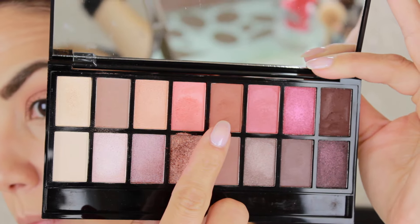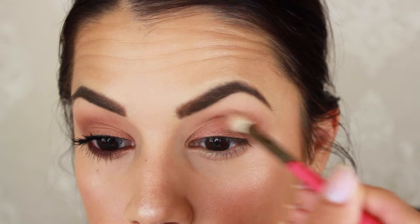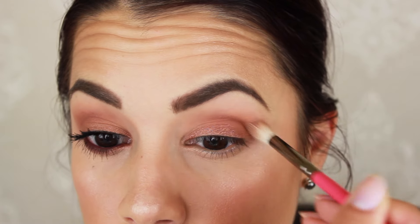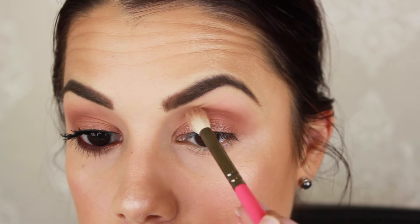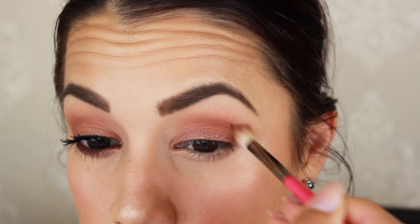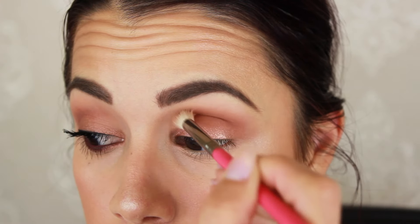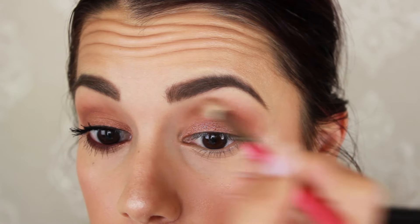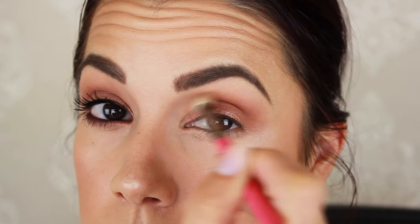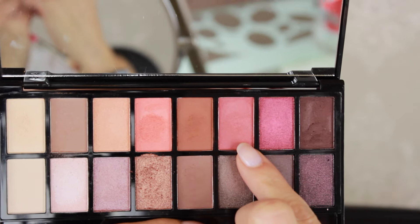I'm going to take this really beautiful dark rich warm brown — I love this color — and I'm using the same Zoeva 228 brush to start warming up the eye. I love this look because it's very warm-toned. I'm really going to build this up, but feel free to tone it down or kick it up further if you'd like. I'm applying it and then blending it out just a little bit above the upper crease so that it has a diffused, seamless, blended look.